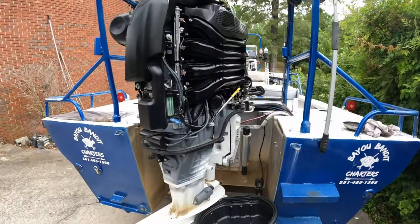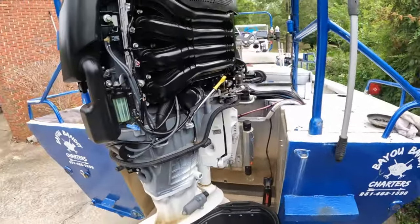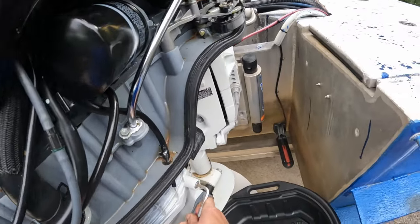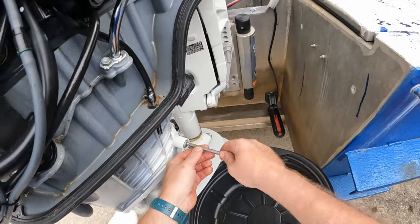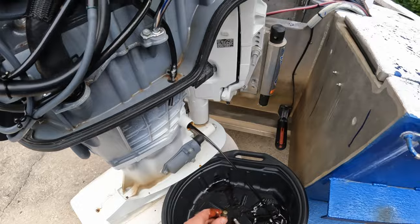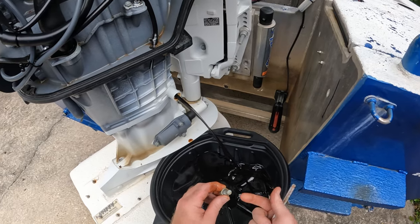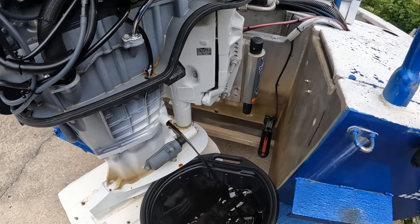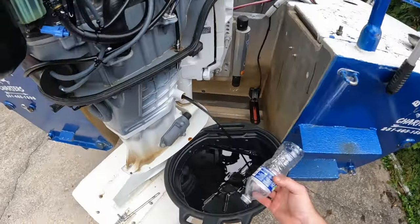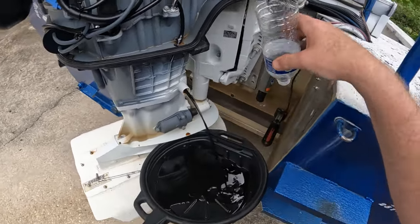We're going to start by draining the engine oil. I went ahead and removed all the side plastics from the motor — I'll show you why I did that later in the video. Use a jawling wrench to pop the drain plug loose. That drain plug has got a magnet on it — you want to make sure there are no shavings of any kind on it. There are not, we are looking good. To avoid making a mess, get yourself a little water bottle — once it starts dripping you can put it under that, and everything will go in your oil pan.